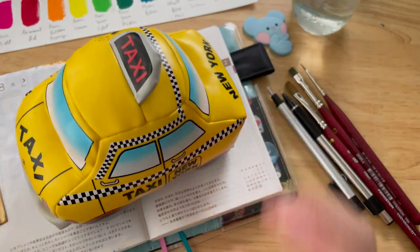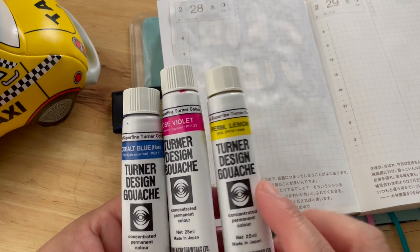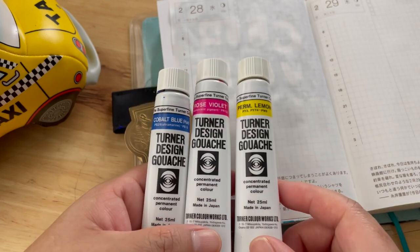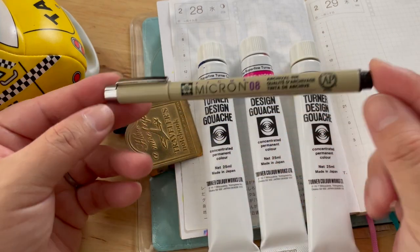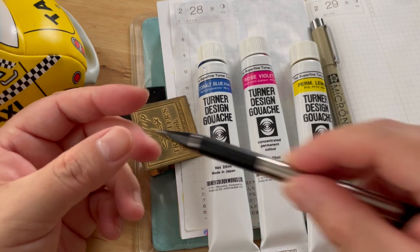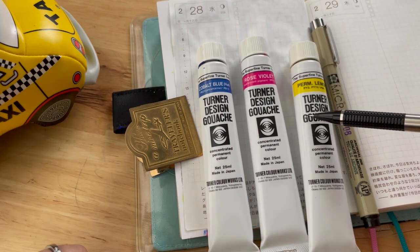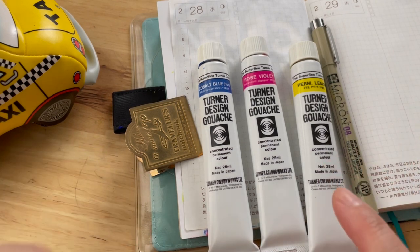Almost ready. Let me go over the colors I'll be using from my gouache set: cobalt blue hue, rose violet, and permanent lemon. I'll also be using my Micron pen 0A. I'll draw the silhouette with my mechanical pencil, or maybe I'll just paint straight with my gouache — we'll see. Let me set my timer and I'll be back.